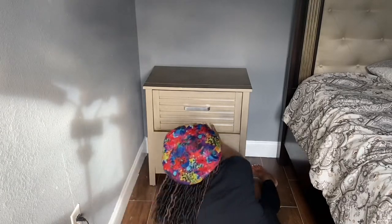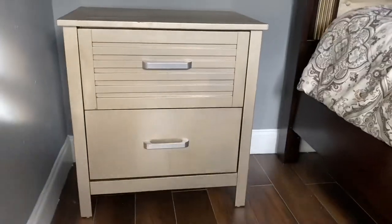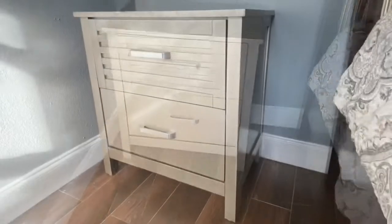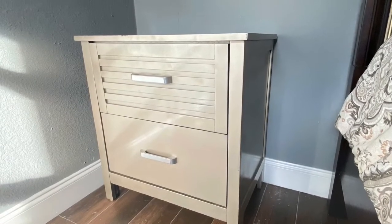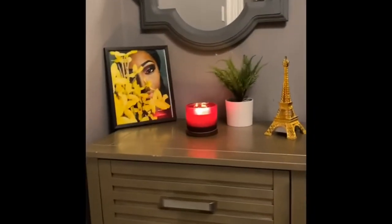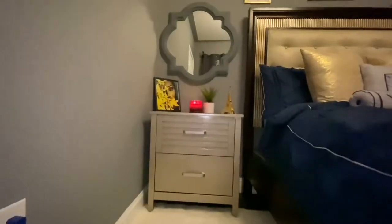I'm just putting everything together — let me know what you think! This is the final result. I think I did pretty amazing. It looks gorgeous, it looks really nice. I don't know what to say, I'm like speechless. I think it was a great idea. Leave a comment and let me know what you think — okay, bye!